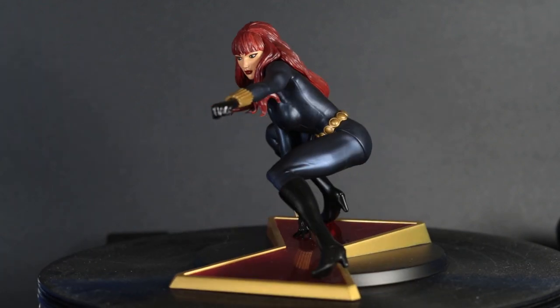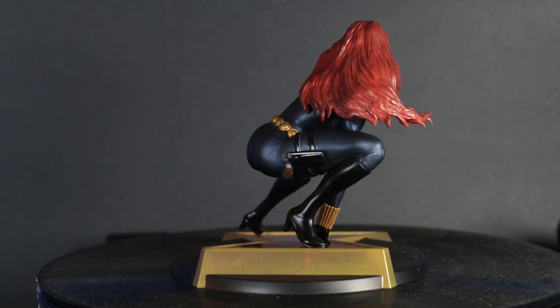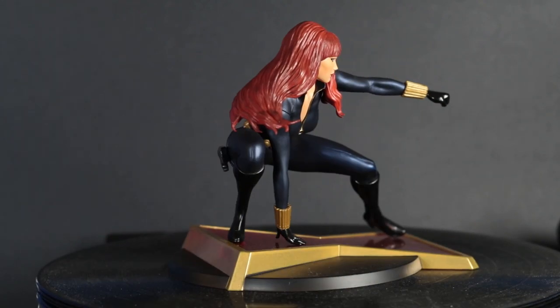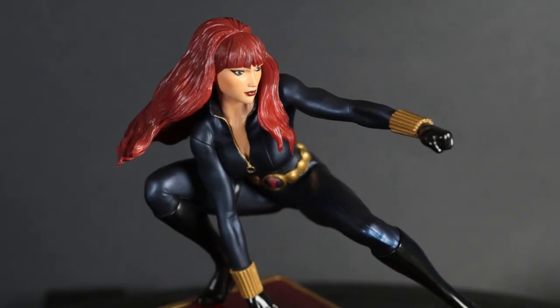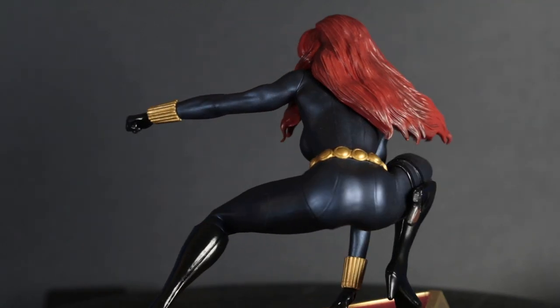Hello, this is Heisenberg, here to review the new Black Widow statue from Diamond Select Toys. It's full name is the Marvel Comic Gallery Black Widow PVC Diorama. This is the comic book version of Black Widow.